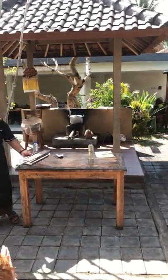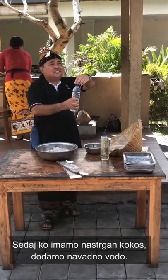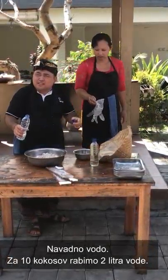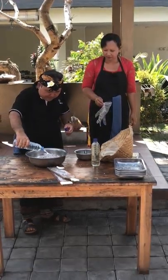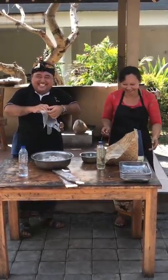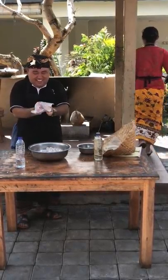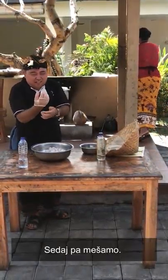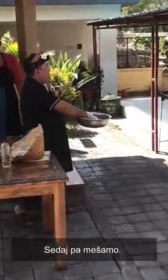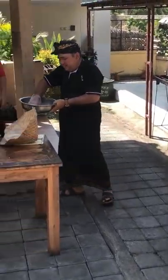And then we also put it in the plate. Next, you add mineral water — for 10 coconuts, you add 2 liters of mineral water. Then you mix it, like making coconut milk.